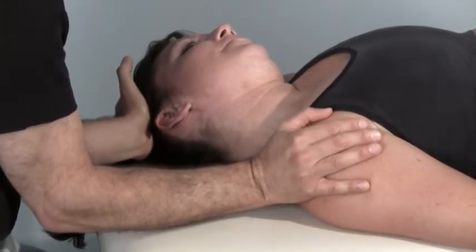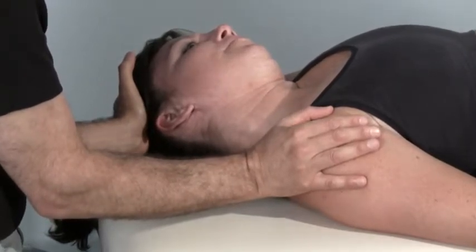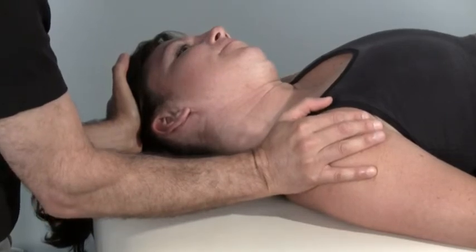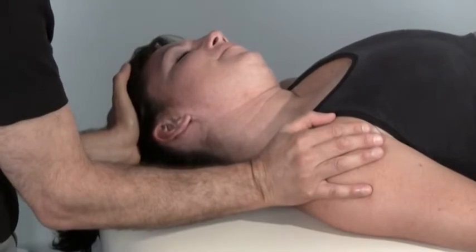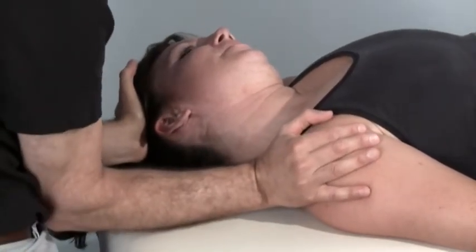Take another breath in. Press against me again, perhaps even a bit harder this time. Go ahead — press, press, press — three, two, one. Relax. Finish breathing out. I'll stretch you even a bit more. Take another breath in.